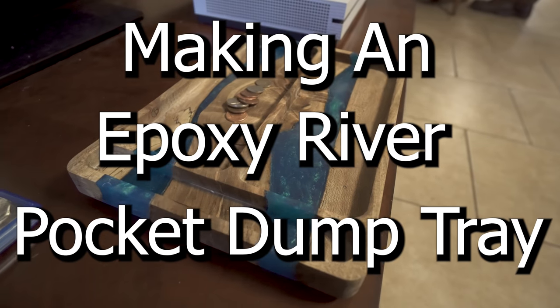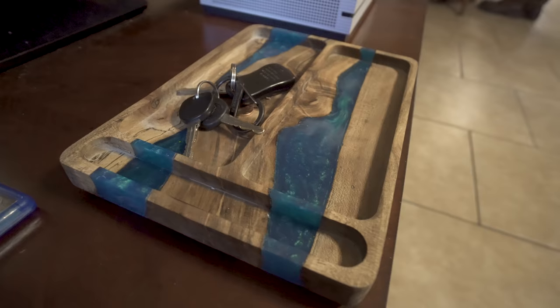Hey guys, how's it going? So today I'm going to show you how I made this cool little pocket dump tray with two epoxy rivers.